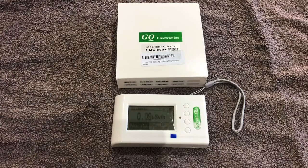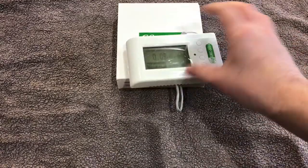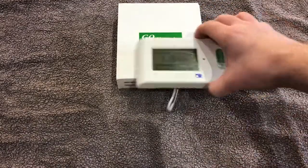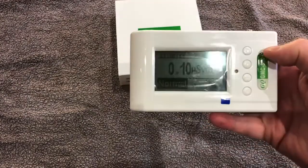Hi everyone. I just want to do another quick review video on another small personal Geiger counter dosimeter. This is the GQ GMC 500 Plus.